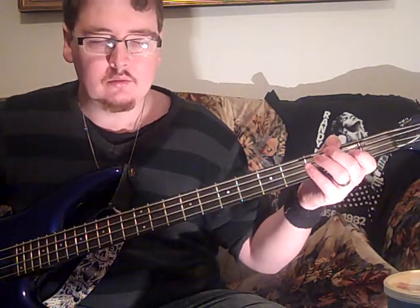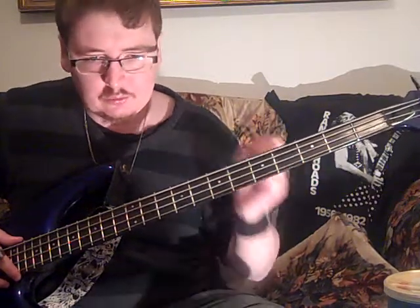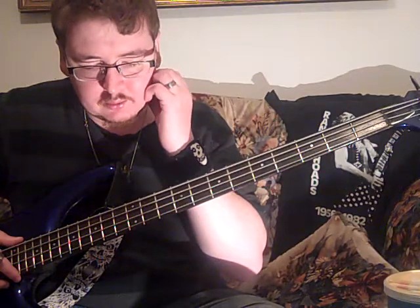And there you have it — the whole song right there. Very easy. Simple. I don't know why I did a solo for it. Anybody can play it. It's still really easy.